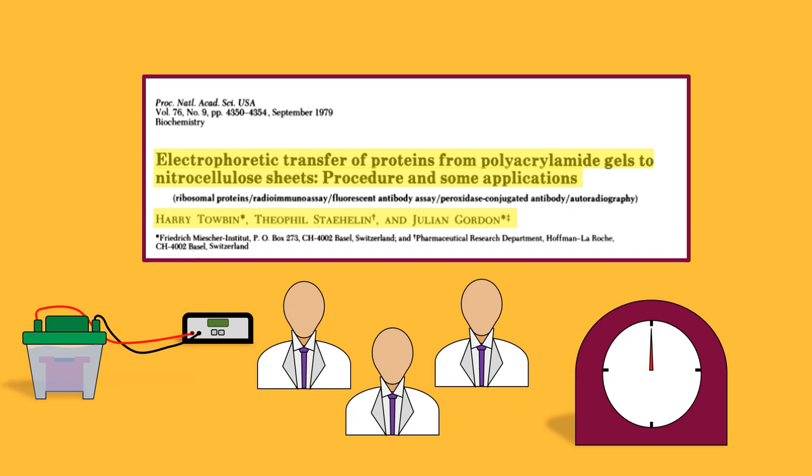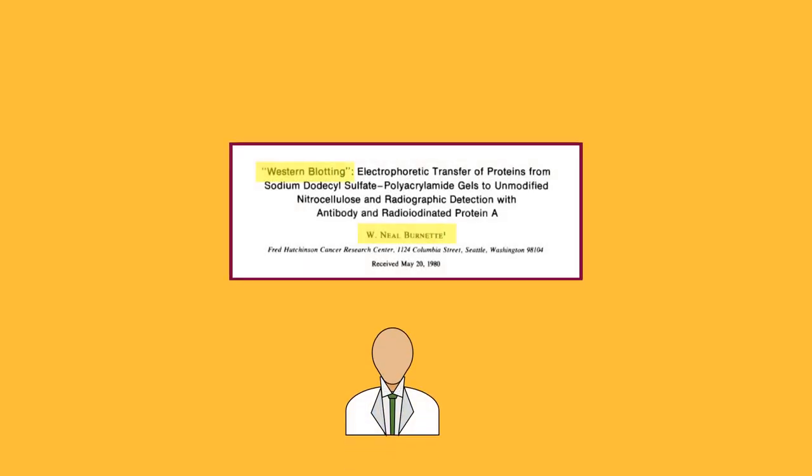Now, although these were the researchers who developed the western blotting technique as we know it today, the naming of this technique would be done by another scientist. The name western blot was given by researcher W. Neil Burnett from the Fred Hutchinson Cancer Research Center in Seattle, Washington. So why did Dr. Burnett decide to name the technique western blot?